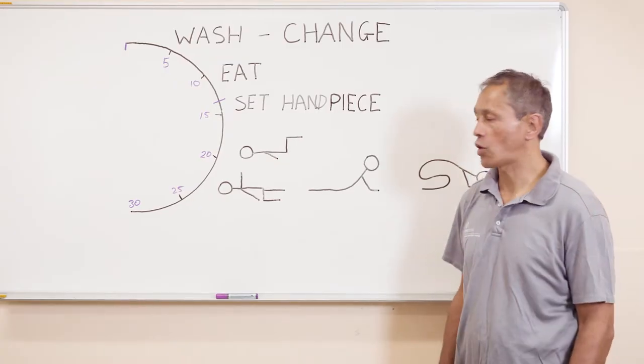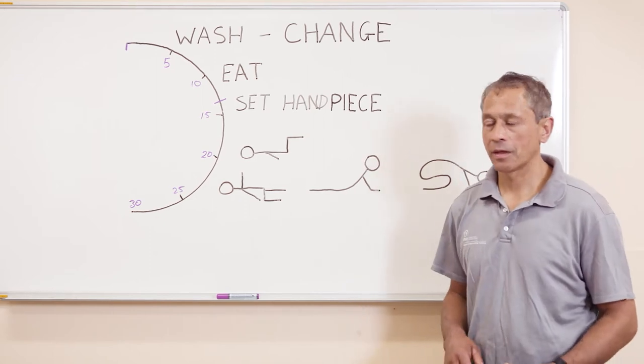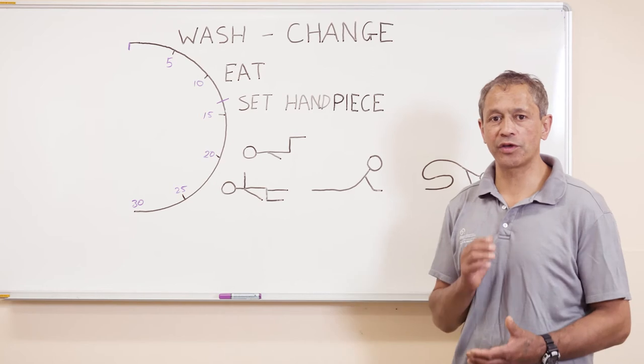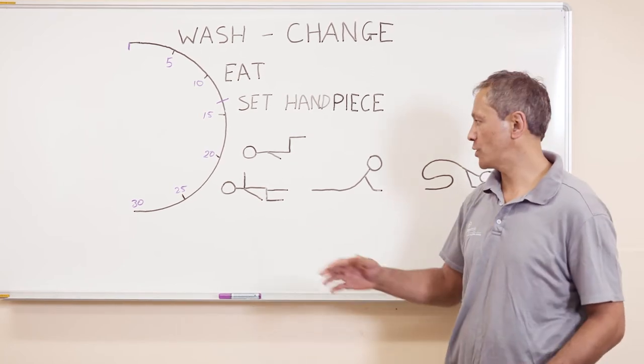What I want to talk about now is time and body management. We've got our half-hour smoko, and there are certain things we need to do at smoko to get ready before we start.